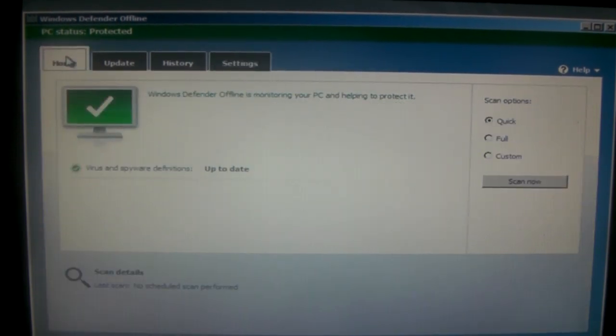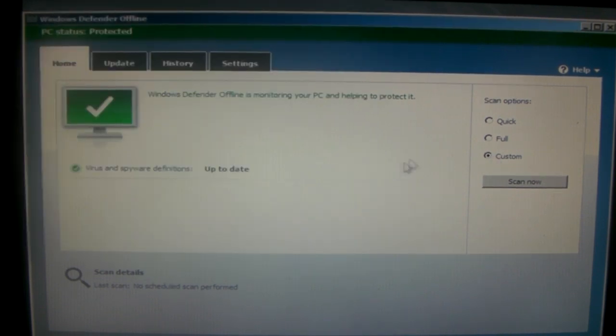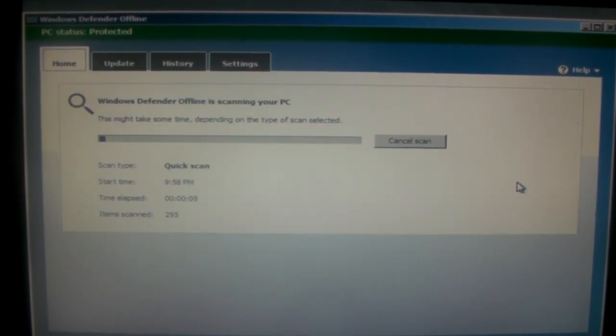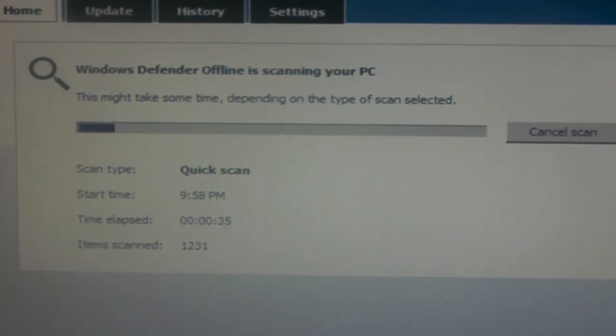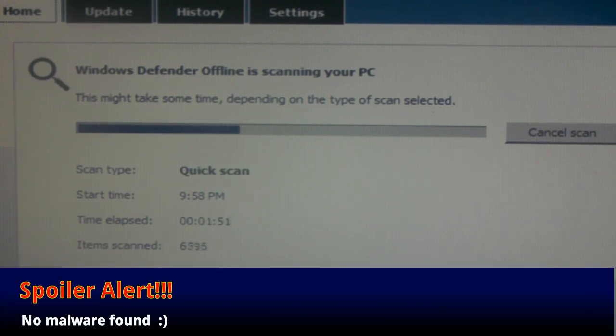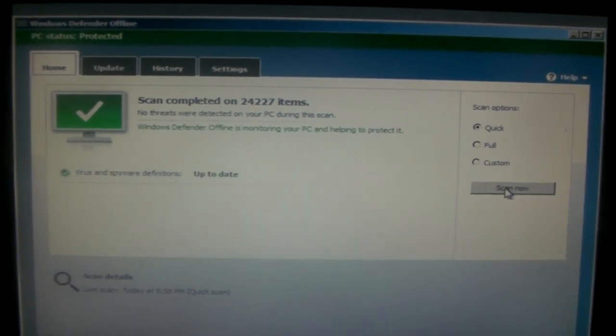Back on the Home tab, we have three options for scans: Quick, Full, and Custom. Quick will do a small scan, Full will scan your whole hard drive, and Custom will let you pick a folder or drive to scan. In this case, I'm just going to do a Quick scan — I'll speed this up, the whole scan took about three minutes. A Full scan will take longer. Spoiler alert: this scan doesn't find any malware, so I can't show you what it looks like when something is found, but I'd imagine it's pretty straightforward.